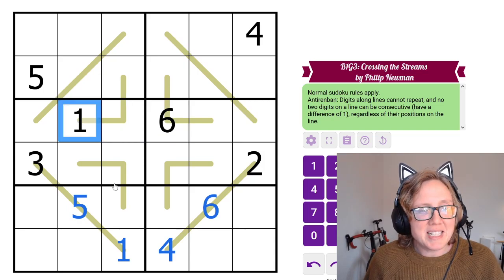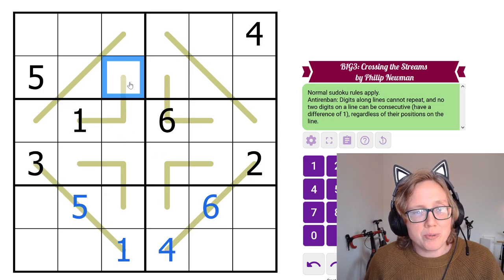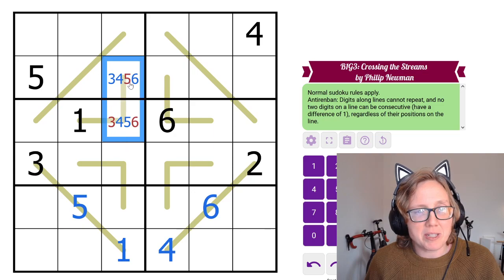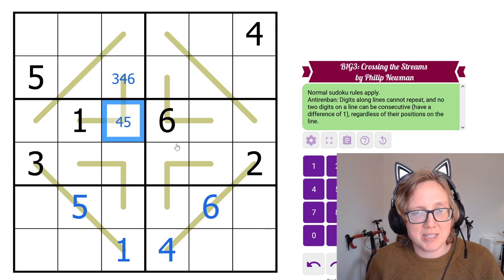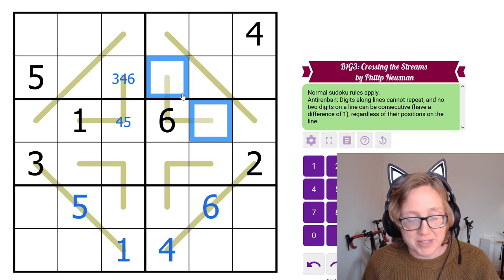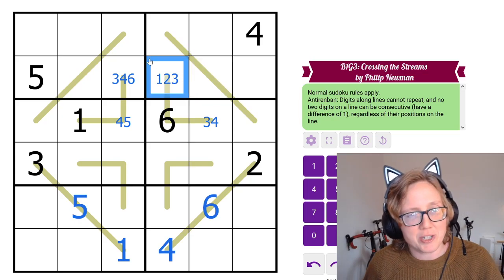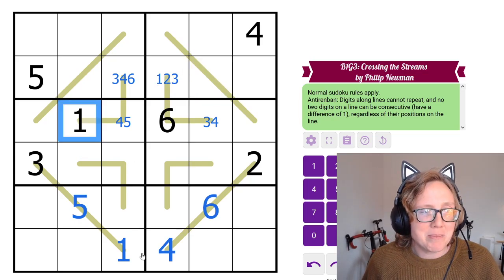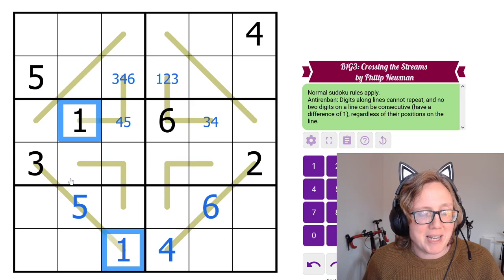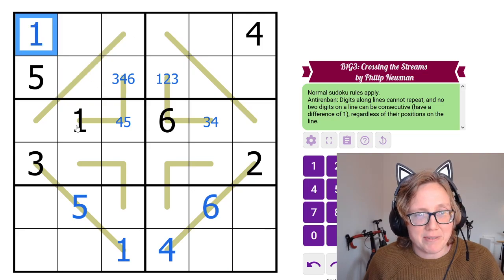We have a given on this line, but it only eliminates 1 and 2, so these can only be 3, 4, 5, and 6. There's a 6 there, eliminating 5 and 6 from the rest of the line. Now let's do some Sudoku. Two 1s already in columns on the left side see four cells between them, so that cell has to be a 1. Two 6s on the right side together see four cells, so that cell has to be a 6.